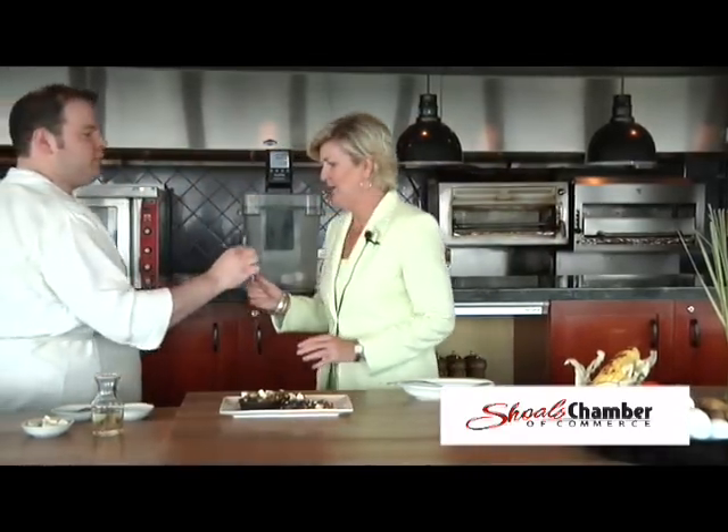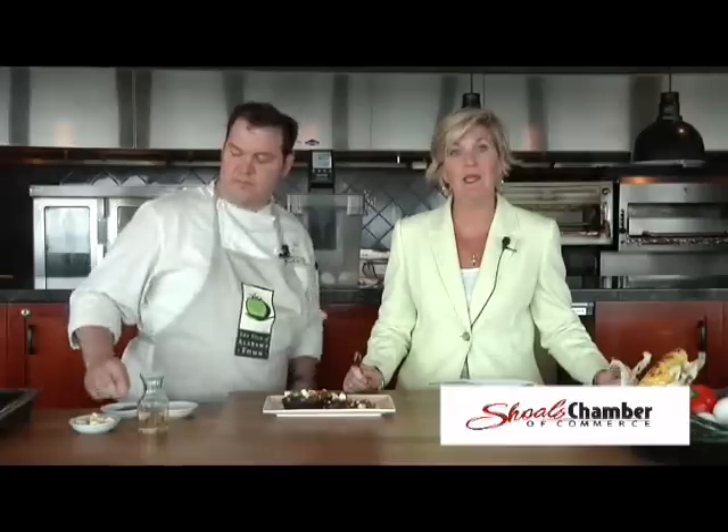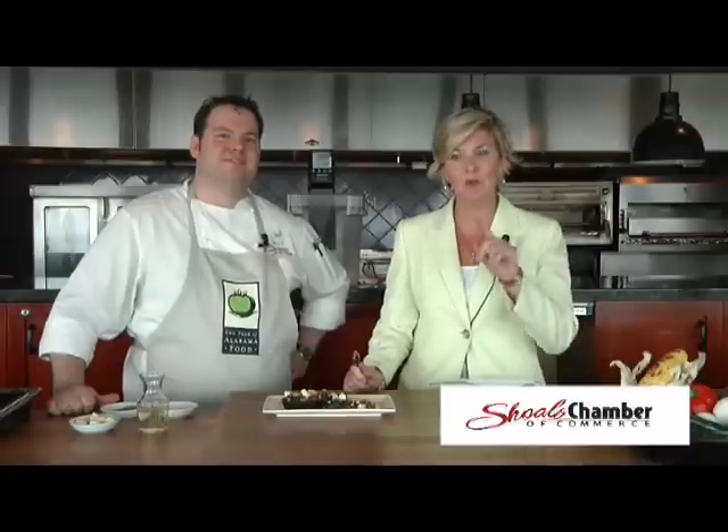Before I get my mouth full, we'll be back after the break, and we're going to do a lemongrass-infused creme brulee with blueberry preserves. We'll be right back and I'm going to get a bite of this.